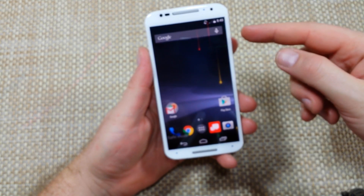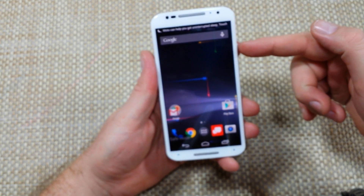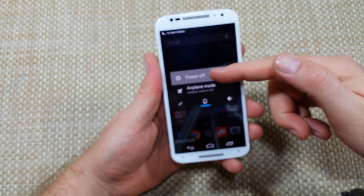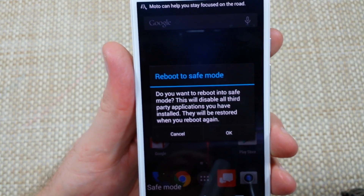The second way to put the phone into safe mode is if the phone is already on. Press and hold the power key. When you get your power-off options, tap and hold on it and it will say reboot to safe mode.